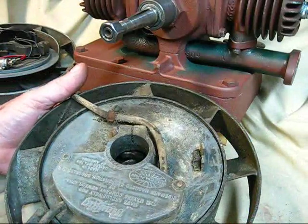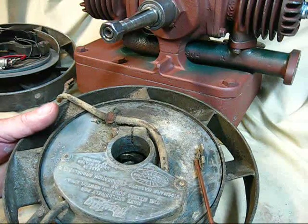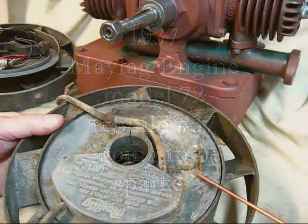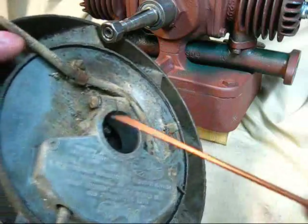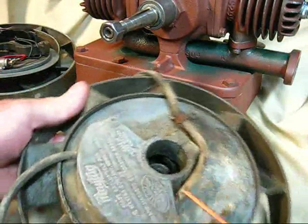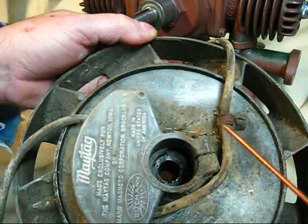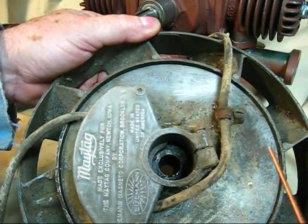The next step in this 1937 Maytag engine—it's a rebuilding of a washing machine motor. This particular one right here happens to be a model 72-D. I kind of think it's got a low serial number there, which would indicate it would be the correct one for a 1937 first-year model of this 5/8 horsepower.